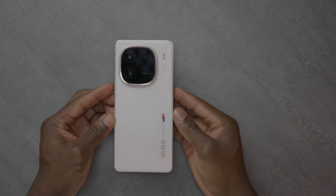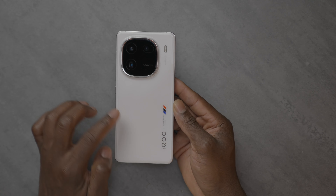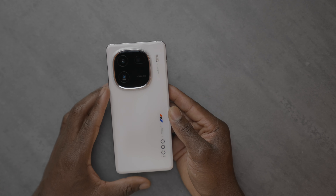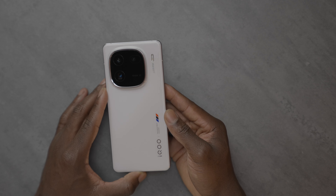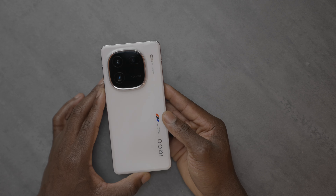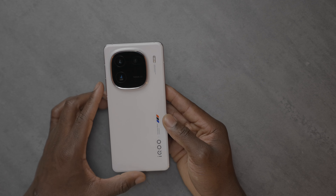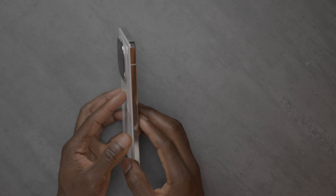Here's the device itself. They call this color the Legend color — it's basically white, and it's got a slight curvature on the edges on the back, which makes it nice and comfortable to hold. There's a flash and camera on the back with 100x telelens. This is a triple camera setup: a 50-megapixel main sensor, a 50-megapixel ultra-wide, and a 64-megapixel periscope telephoto camera. The apertures are f1.68 for the main, f2.0 for the ultra-wide, and f2.57 for the telelens, with OIS built in. On the front, there's a 16-megapixel shooter at f2.45.